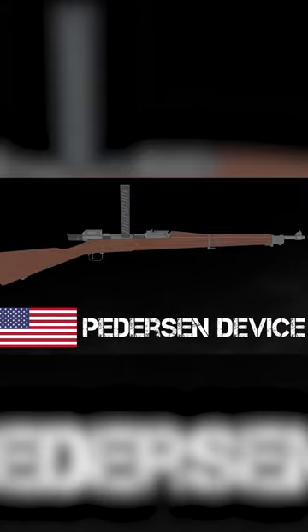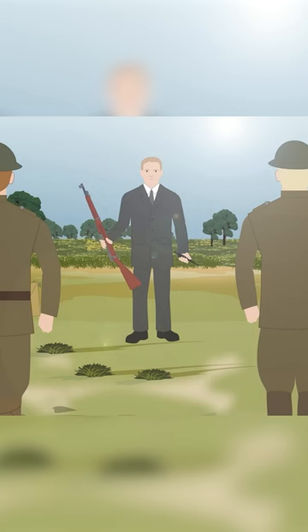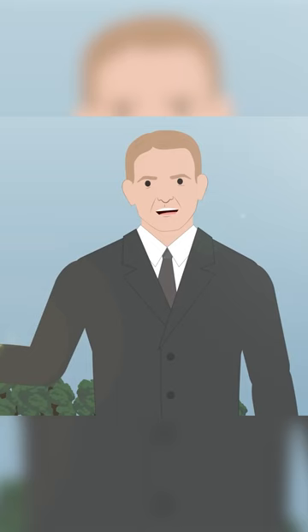Number 4: The Peterson Device. Periscope fittings for the M1903 Springfield rifle were not the only thing the Americans experimented with during World War I. A more important issue with the rifle was its slow reloading cycle, which was a result of its very powerful .30-06 round. The American engineer John D. Peterson sought to address this by offering an unusual solution.